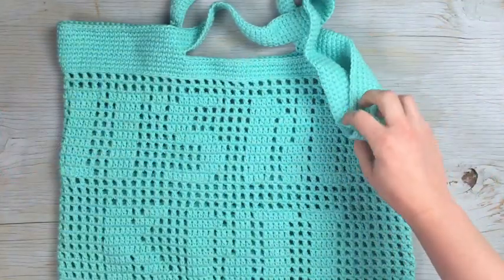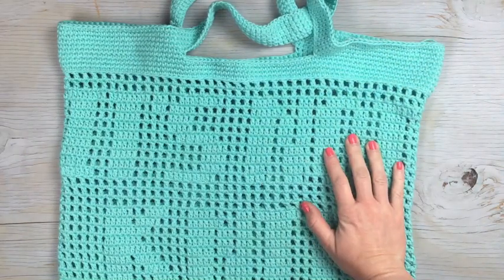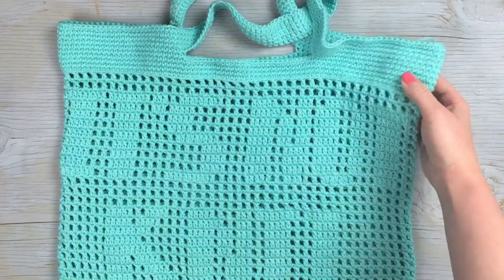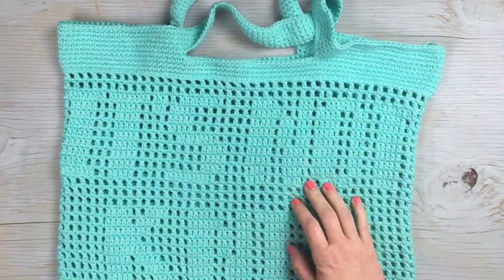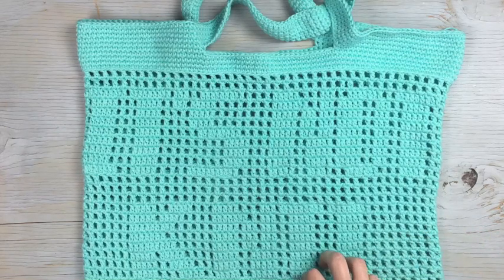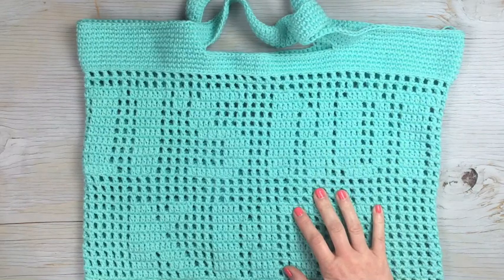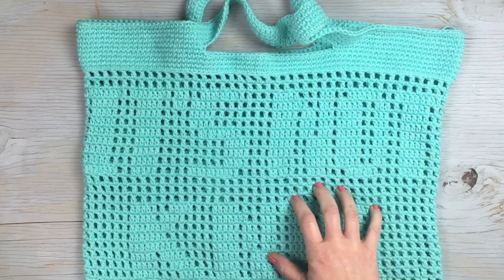Once you finish that last row, you are finished — be sure to weave in your ends. I hope that you enjoyed making this crochet bag today; it was a lot of fun to design. I hope you enjoyed learning a little bit more about filet crochet. Thank you so much for making this bag with me today, and I will see you next time. Bye!